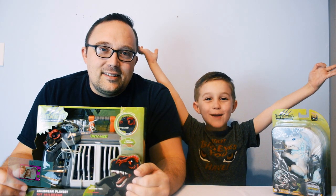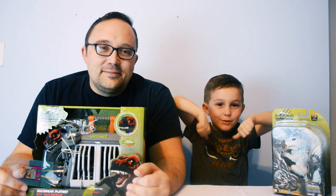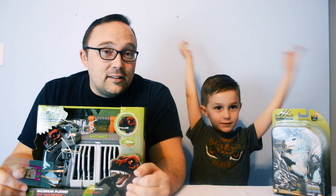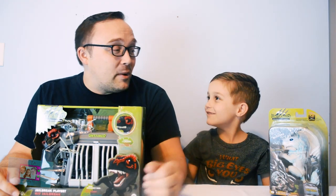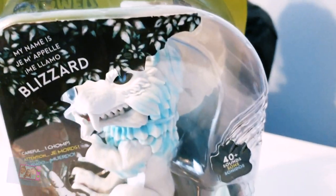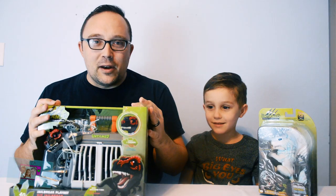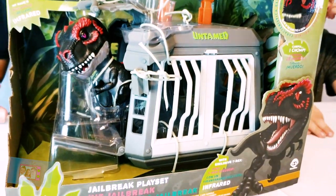Hey guys, welcome to Jamison Time! I'm Jamison! I'm Daddy! Today we will open Fingerlings Untamed! That's right! Today we have the Untamed Direwolf Blizzard and the Fingerlings Untamed Jailbreak set with the T-Rex Infrared.